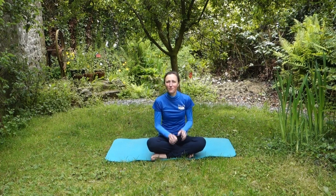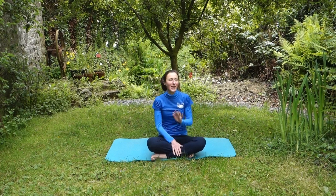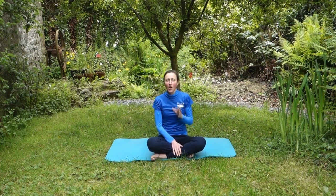Hi everyone. I am going to run through three really easy exercises that you can do every day if you want to or need to, that are going to help you improve the precision, control and position of your legs — and that is going to help you improve your leg aids.